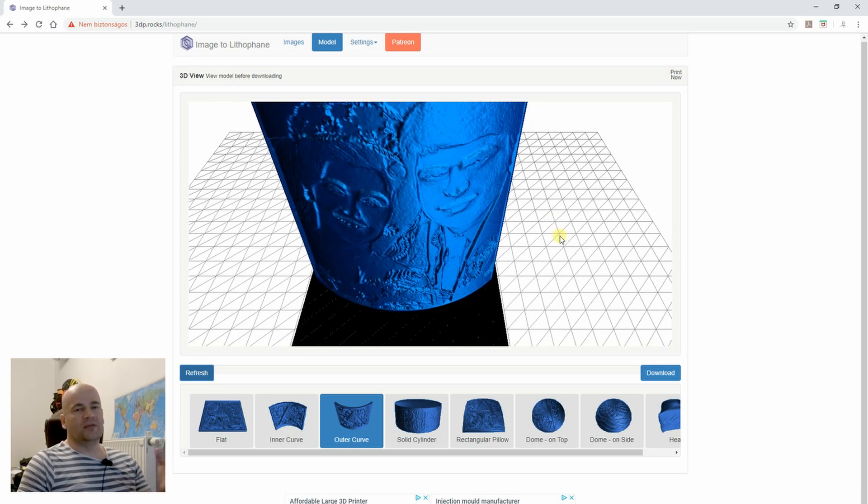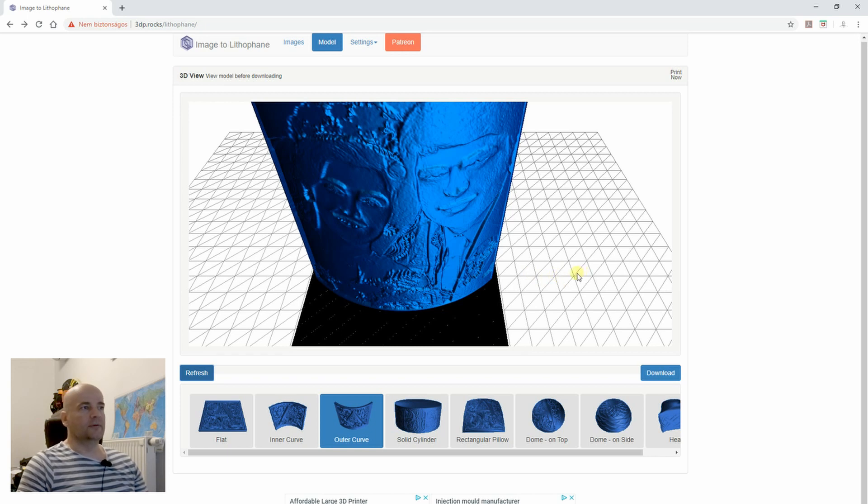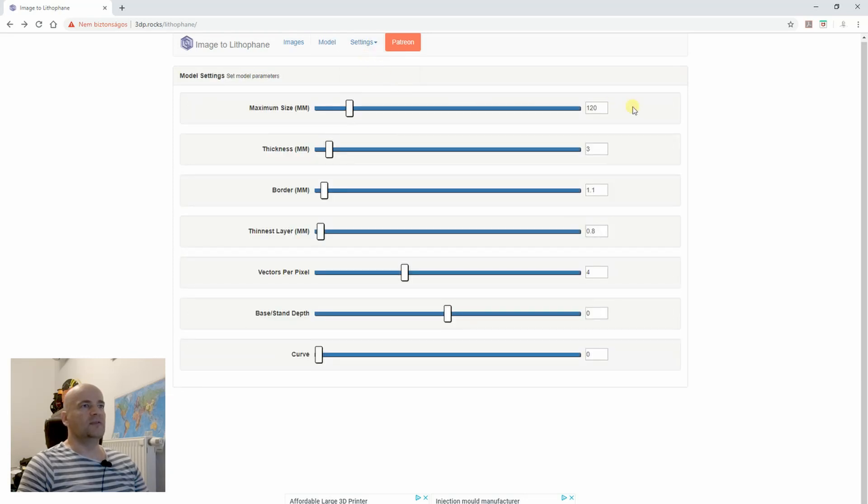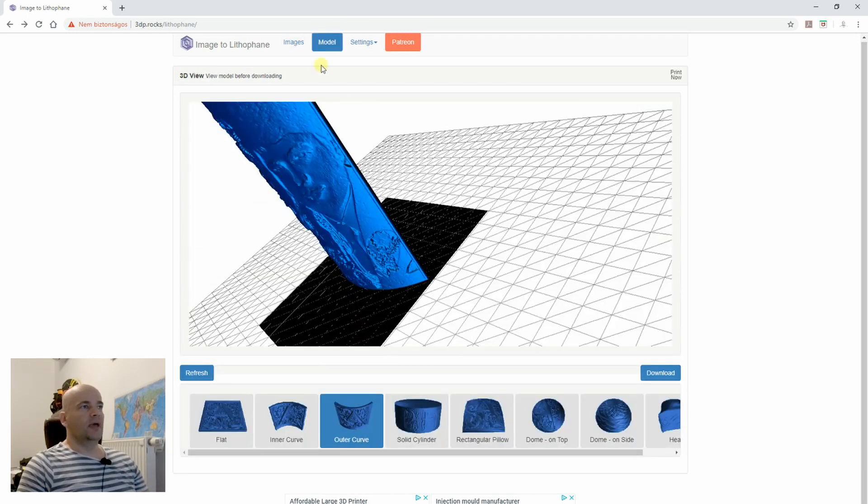Spend those extra minutes to verify, because this printing will take 5, 10, or 20 hours depending on the size — it's really worth thinking it over at the beginning to check if it is correct. This is now the version I will use. One more thing I want to change in the model settings: maximum size 120 millimeters. And when it's ready you can click download and get the STL file.